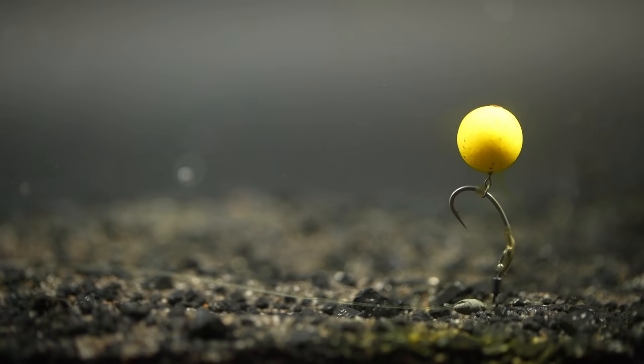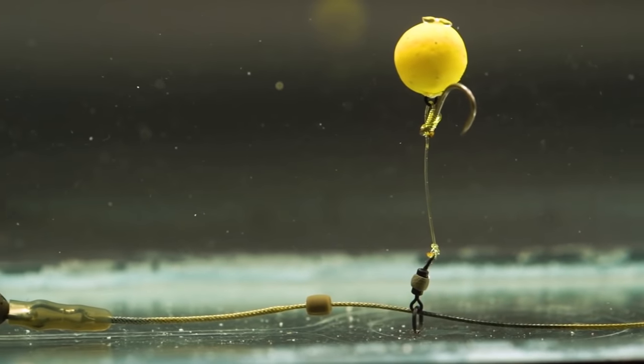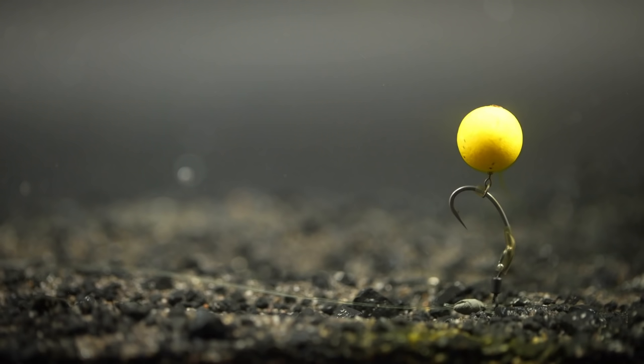The main use for this rig is to fish pop-ups quite close to the bottom. It's quite a subtle presentation — unlike a chod rig where you're fishing your pop-up hung really high off the bottom, you're fishing your pop-up really quite tight to the deck. And I think that's one of the reasons why people really like it and the reason why it works so well.